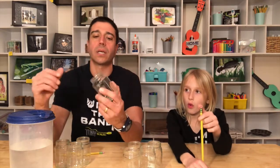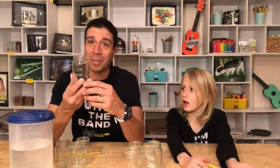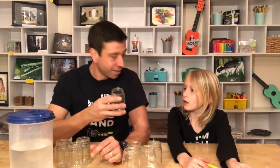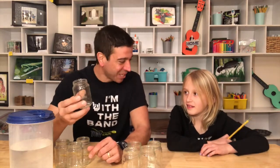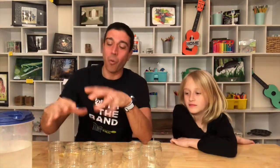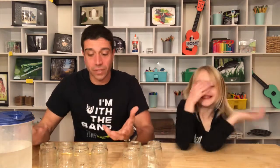What we're going to do today is take some baby food jars — discarded baby food jars. Olivia actually ate out of these when she was a wee little baby. We're going to fill them each with water at different levels because different levels of water will create different sounds and different pitches for our xylophones.